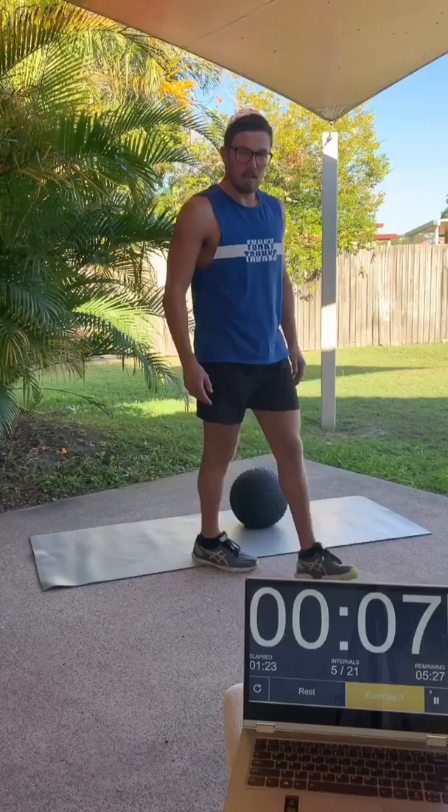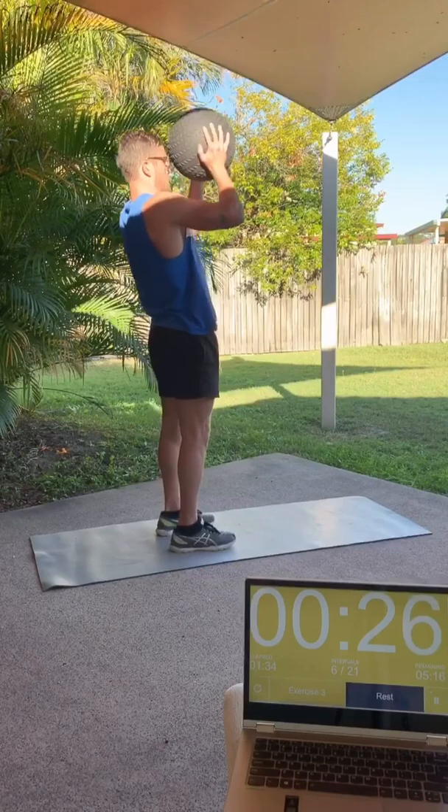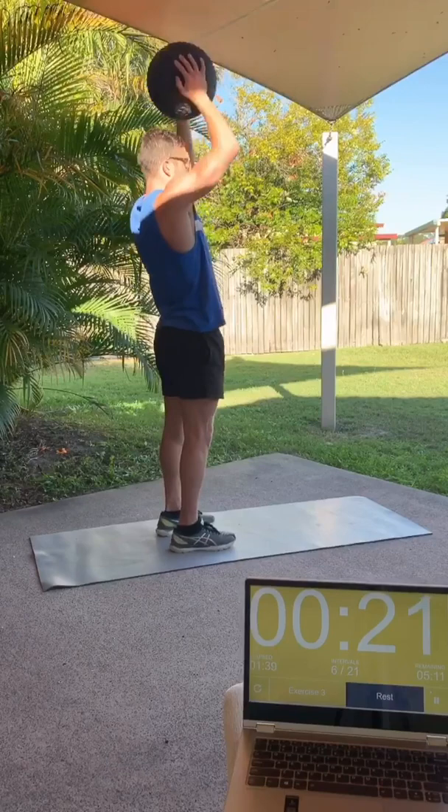Following our next 10 seconds rest, we'll move on to our next upper body exercise: the overhead shoulder press. Bracing core, glutes on, starting at about shoulder height — pretty simple this one. Whatever piece of equipment you've got, just push it overhead until you're locking out at the top.